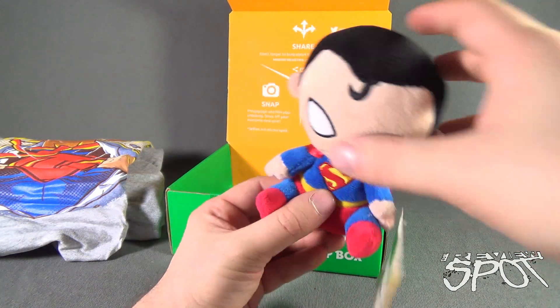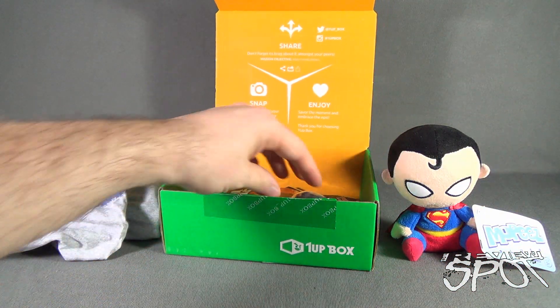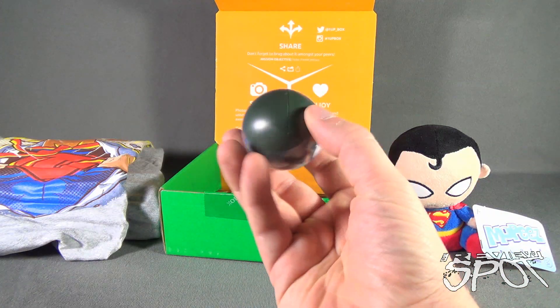He's got a bean bag tush and a cape on the back — I'd say that helps him fly, though it really doesn't. Maybe it helps with wind. Superman can fly perfectly fine on his own. And we also have something I didn't even know still existed — capsule characters!